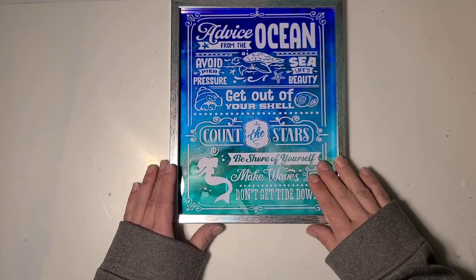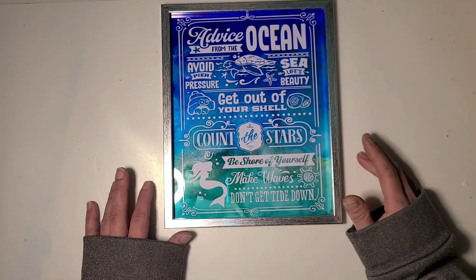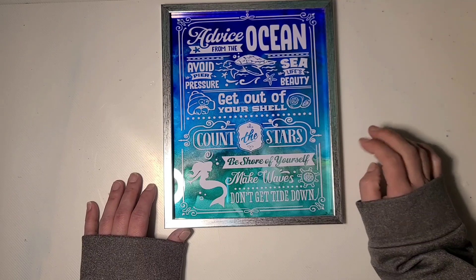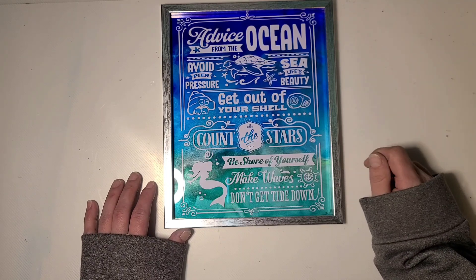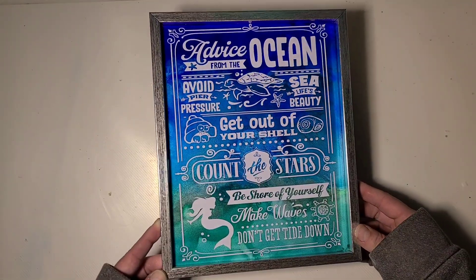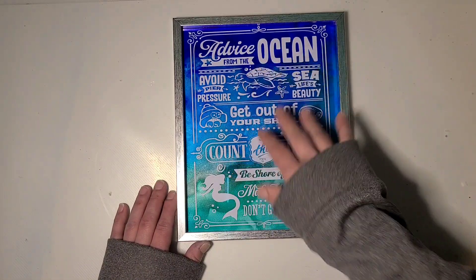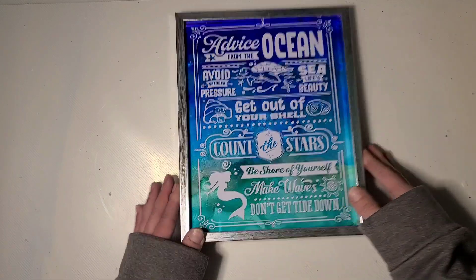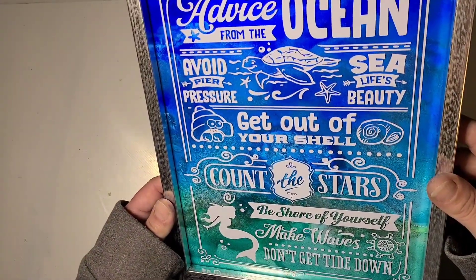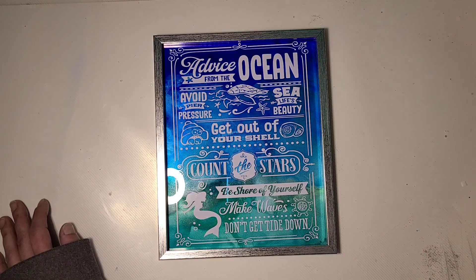Make sure you measure your glass when you go to cut. This is crooked slightly, but not terrible. I love the way the colors came out underneath this one. It says 'Advice from the Ocean': avoid peer pressure, see life's beauty, get out of your shell, count the stars, be sure of yourself, make waves, and don't get tied down. The vinyl went on nicely — there's no big bubbles or anything, maybe a couple little ones. All in all, I am pretty pleased with the project.